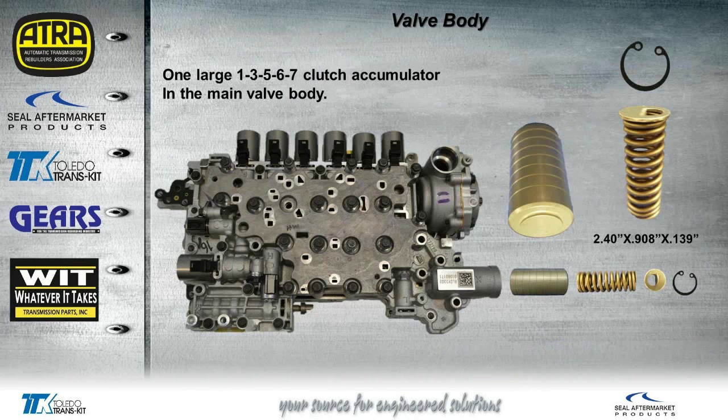There's one more large accumulator in the valve body. This is basically going to be for forward clutch engagement — this particular clutch comes on as soon as you put it in drive. You also have the spring dimensions for that spring.